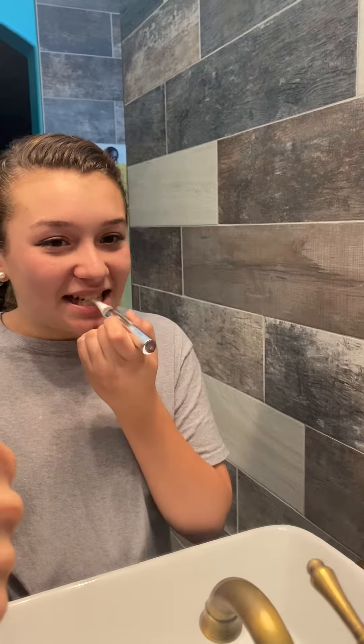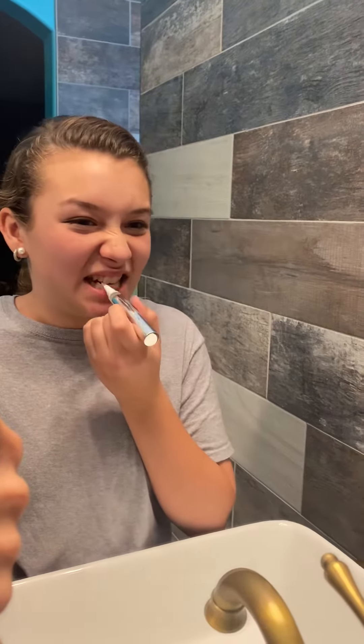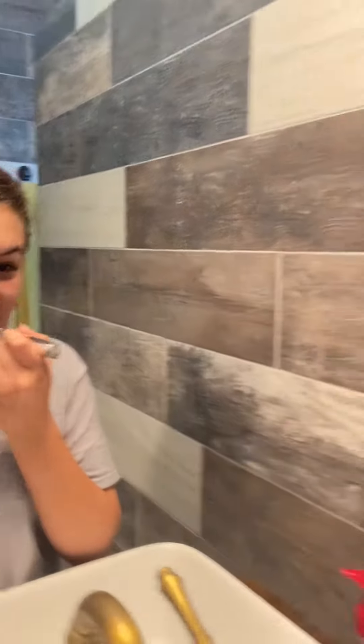Tastes strong? Is it bearable? Like, can you deal with it? Oh yeah. Okay, don't get too close to your gums. Don't get too close to the gums. Let me see. Okay, we'll leave it on for a minute or so.